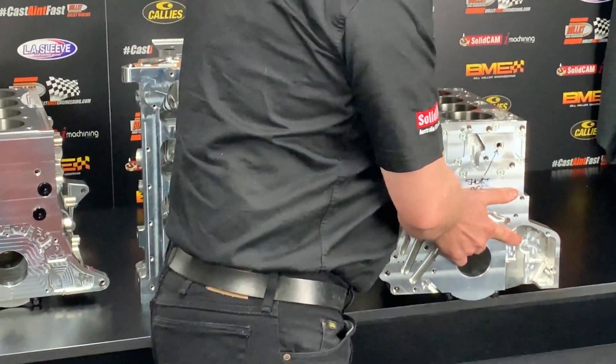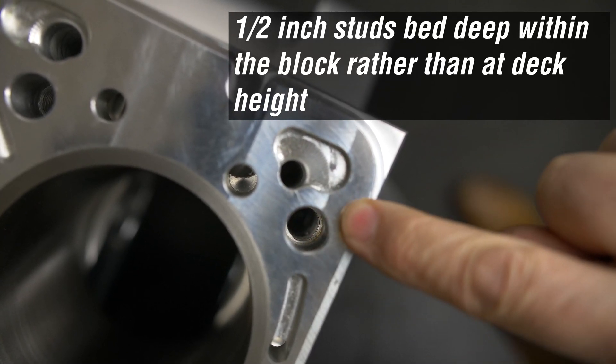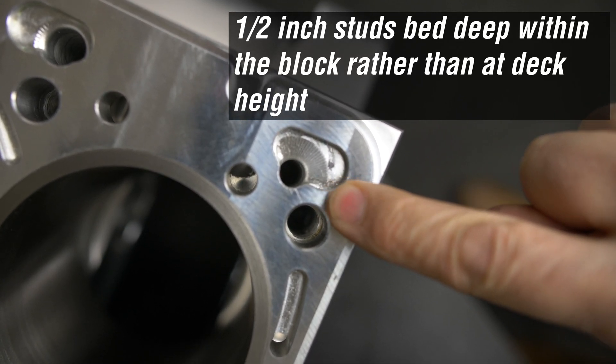And then we have our half-inch studs for our cylinder head fasteners — all half-inch.